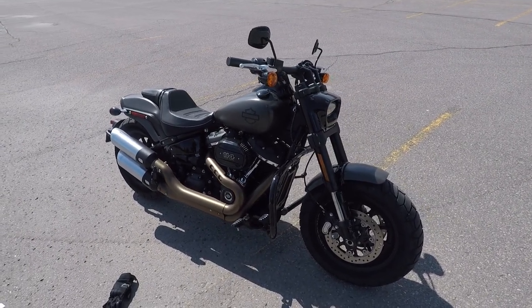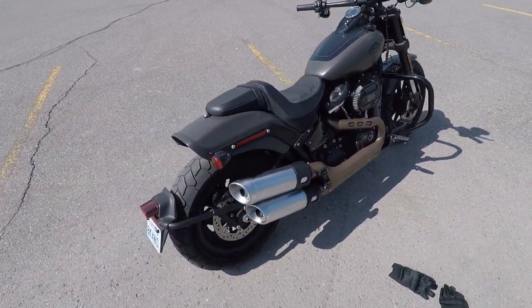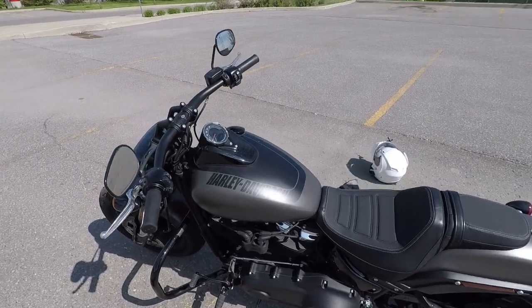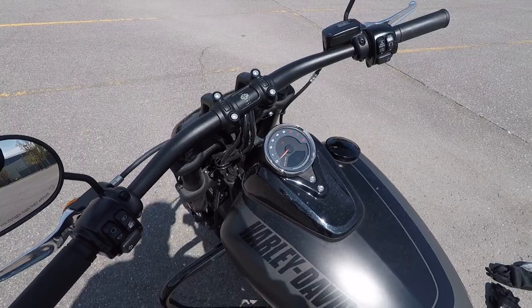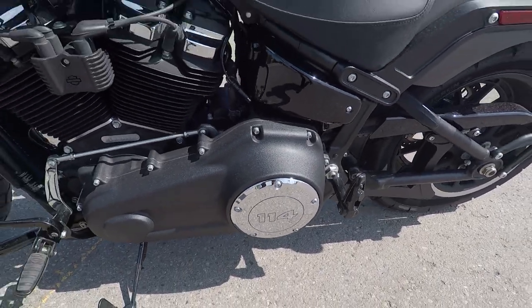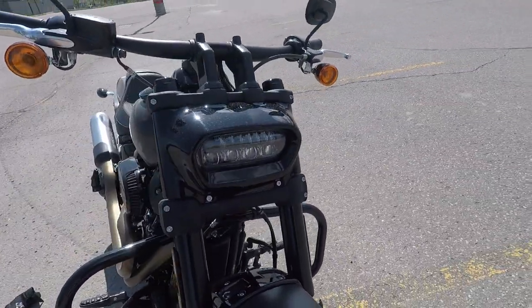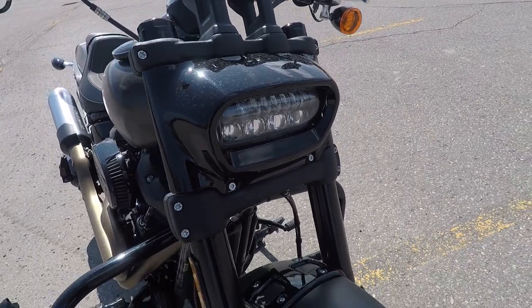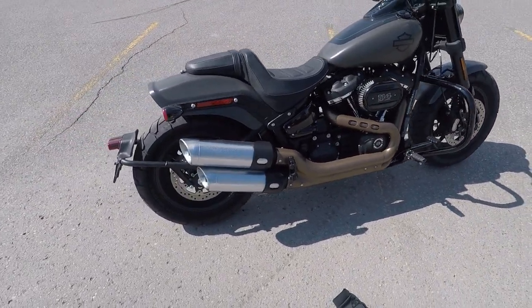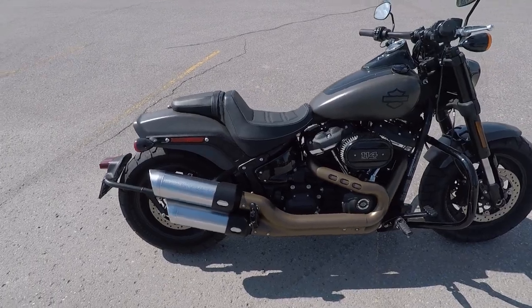All right, here it is — the Fat Bob, and it is mean looking. It looks purposeful. It's got the speedo on top of the tank, a 114 cubic inch engine, dual discs in the front, an unusual but very modern headlight for Harley, and a mean looking dual exhaust system. That's why it's called the Fat Bob, and the seat keeps you right in place.